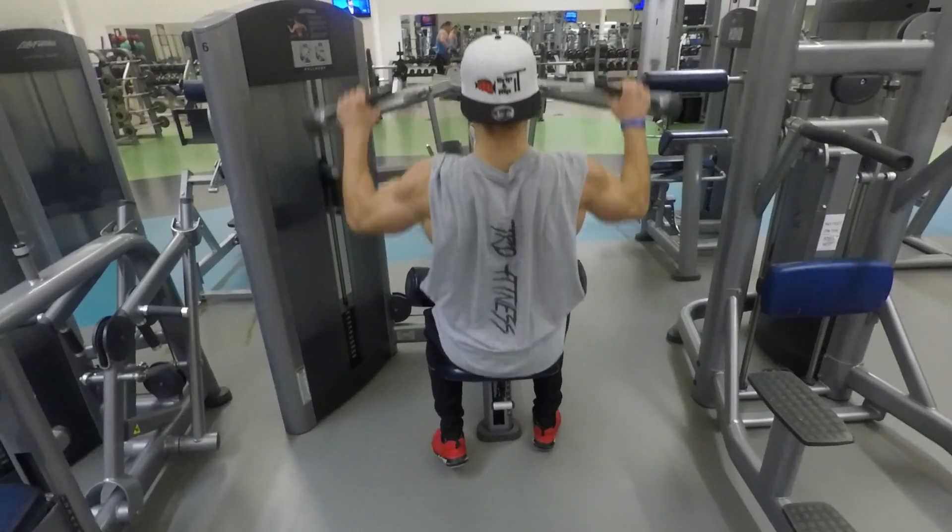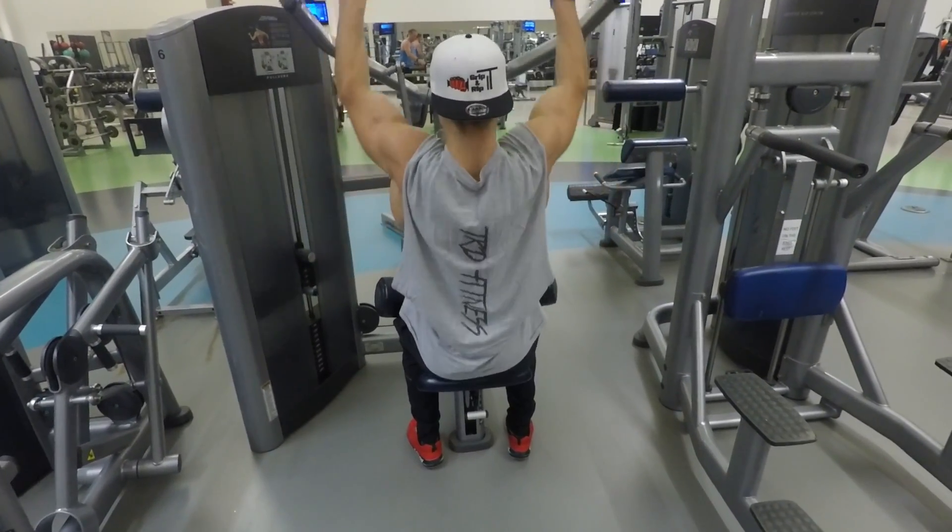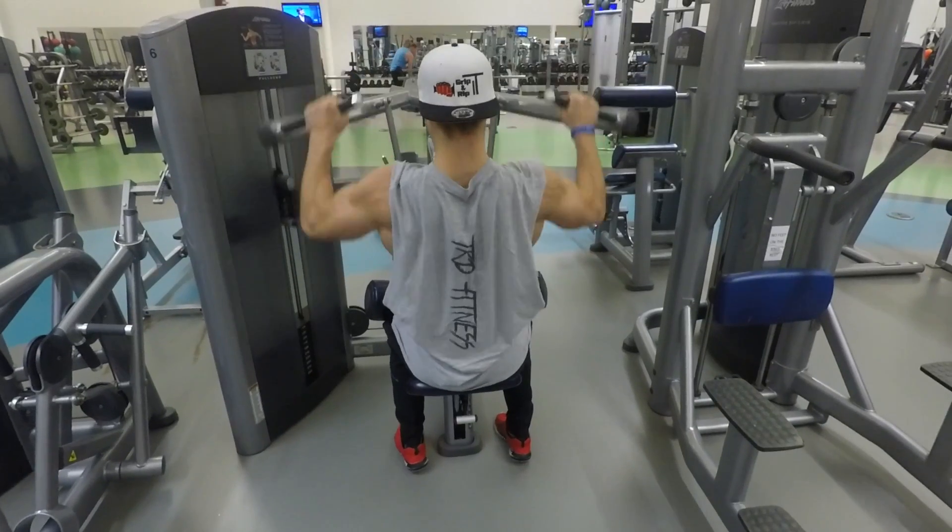This is a lateral pull down with the machine. This is a little different than the cables — gives you some variety. I like to switch it up and not keep things the same.